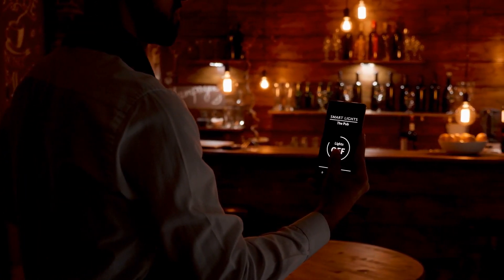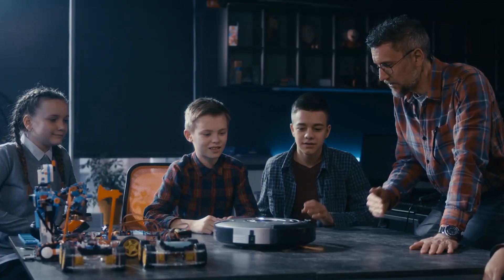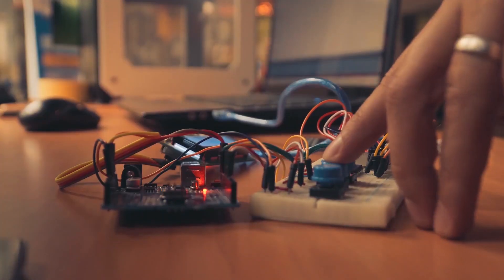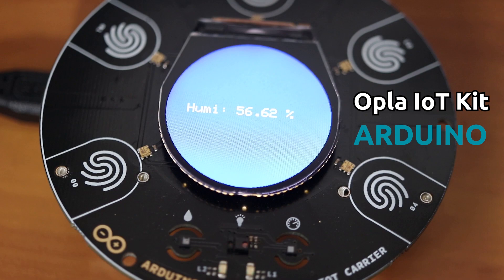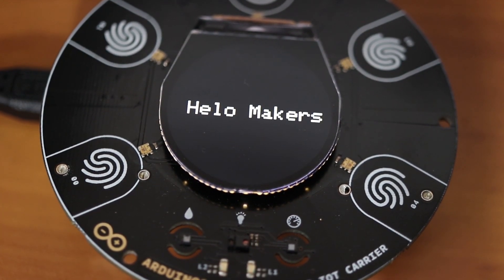What if you could make an IoT system? Actually, you can. It's time for you to start building your own IoT ecosystem even without previous experience. Arduino has launched the Opla IoT Kit, the first open programmable IoT platform, which will enable you to build your own custom IoT devices.